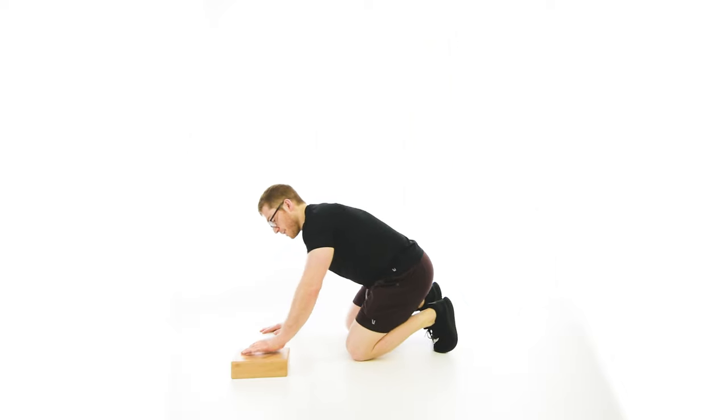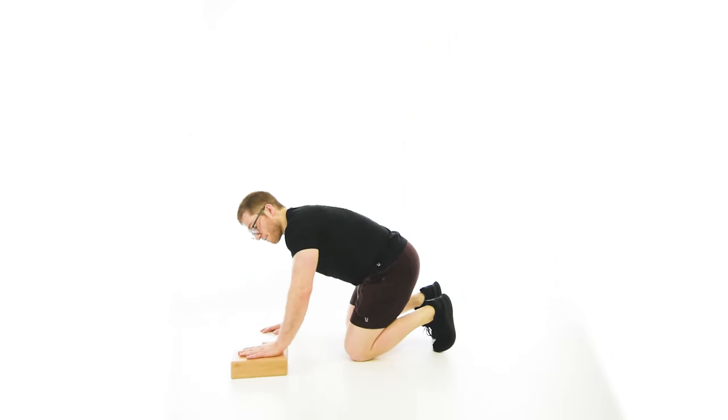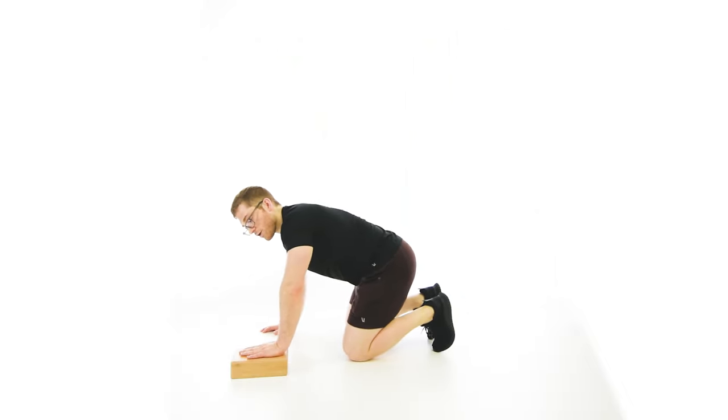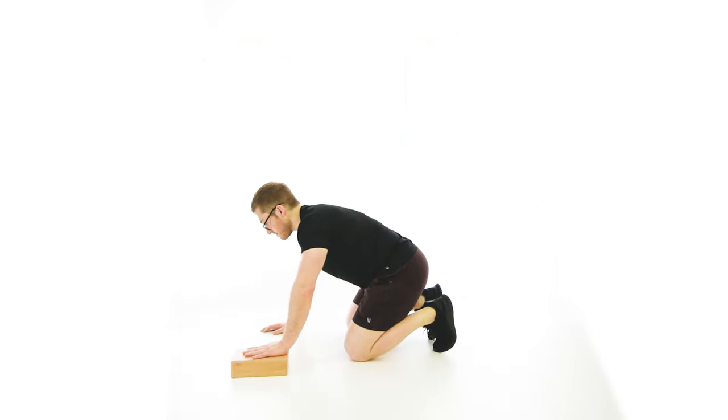I've just got this bamboo yoga block here. It's very firm, which is important — I wouldn't want it to be super cushy. A thick cookbook kind of thing works really well. It could be a little higher than this too, but this is about right.